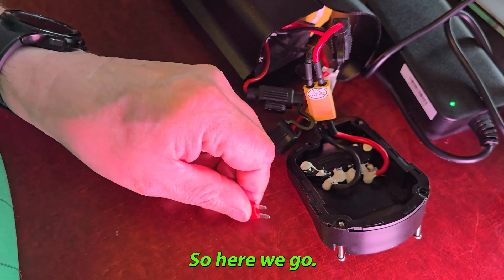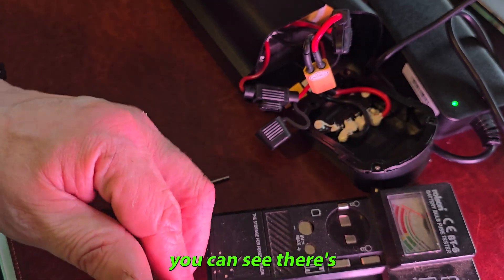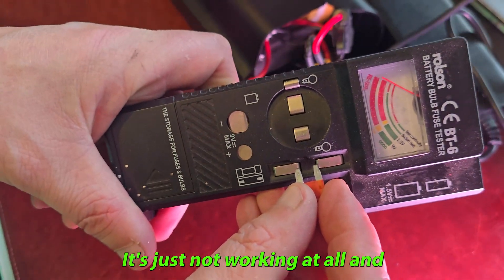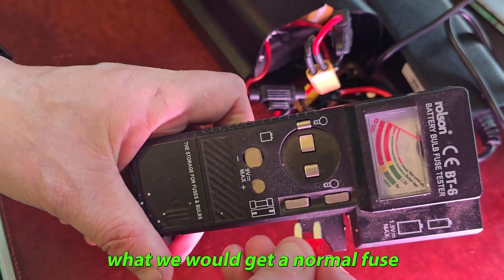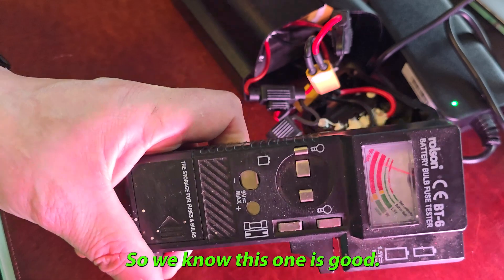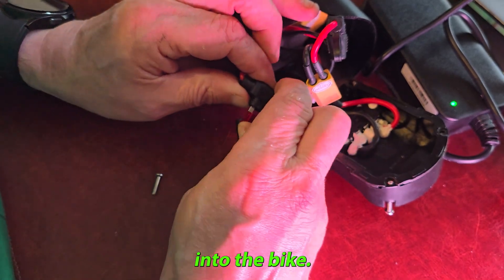Here we are. With our fuse tester, we can see that we're not getting anything — it's just not working at all. On a normal fuse you would get a reading towards one and a half to nine volts. So we know this one is blown, and we'll just insert the new one into the bike.